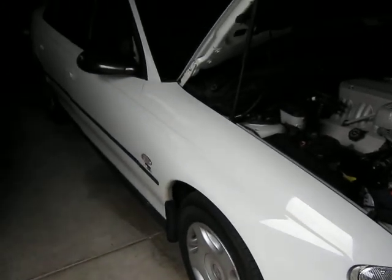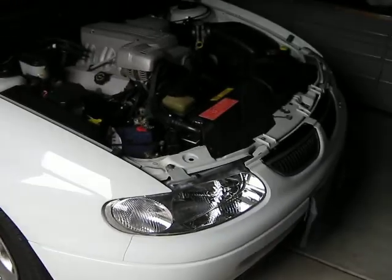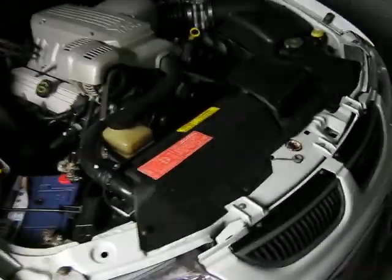Here's the white VT Executive Series 2 Commodore. Look at that beast of an engine.